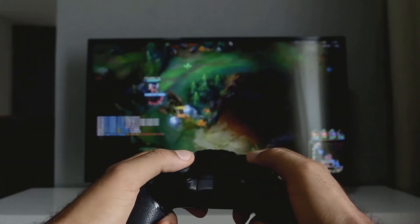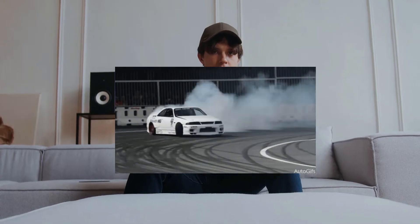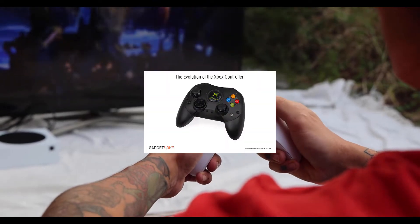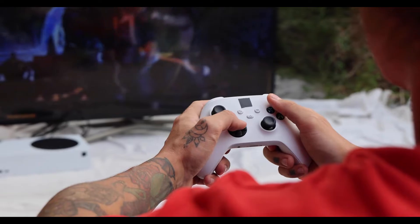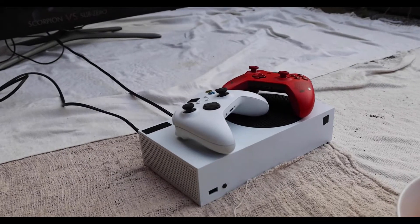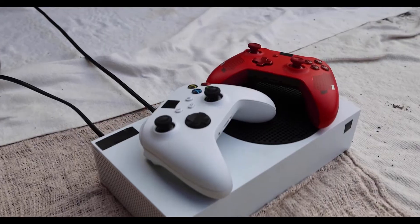Hey everybody, in this video we're going to be talking about fixing that annoying stick drift on your Xbox Series X controller. I'm very disappointed that this even happened in the first place. It seemed like the OG controllers back in the day never had issues, lasted forever. Apparently these higher costing controllers, like 50 bucks and up, break easier. I don't know why, but there are some good fixes to try before you buy another.